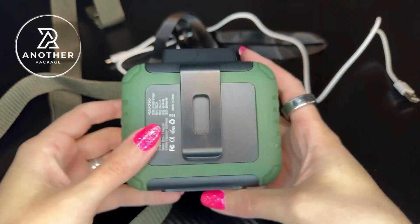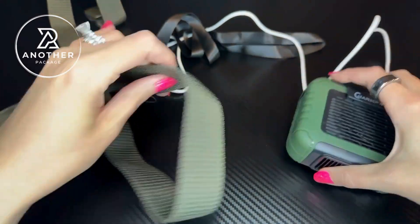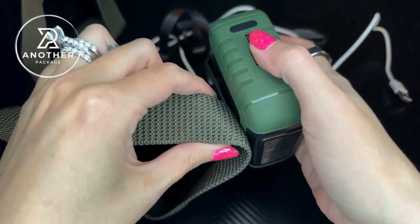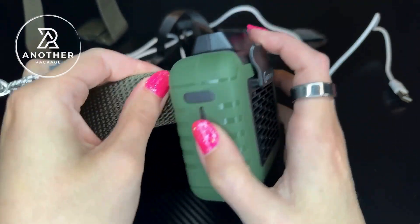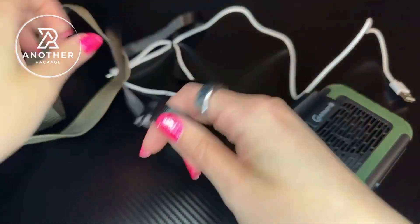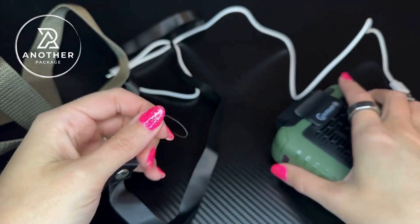The company really did give us everything that we need to be able to use this. It has a very durable clip on the bottom, and the company actually gives us a belt. The whole purpose of this is to use the fan with the belt — you just put it right onto the belt and clip it on the side like this, so you can hang it from your pants. In addition to that, they also give us a lanyard, and you can do a similar thing — hanging it on our necks if we wanted to.